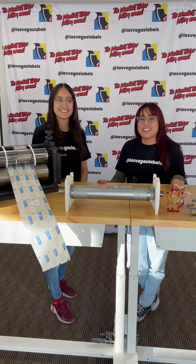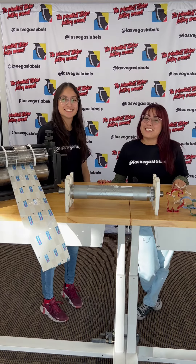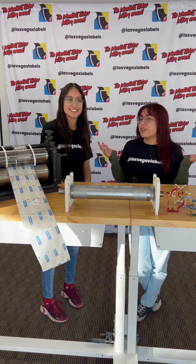Hello everyone, my name is Gracia and I'm Maria and this is Dies 101. Today we're going to be talking about the two different kinds of dies that we use in making pressure-sensitive labels.